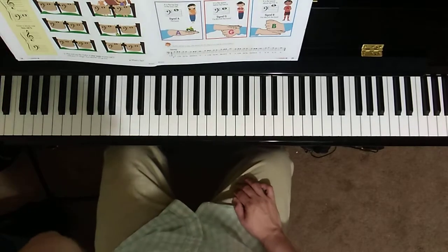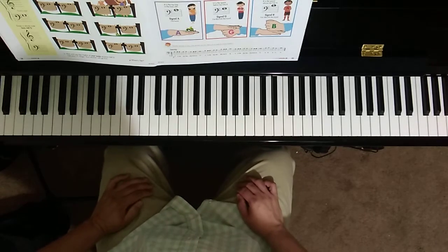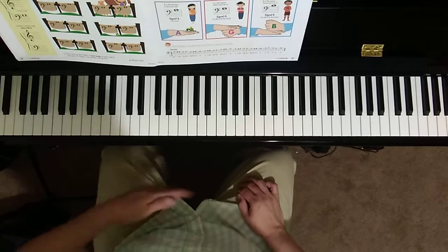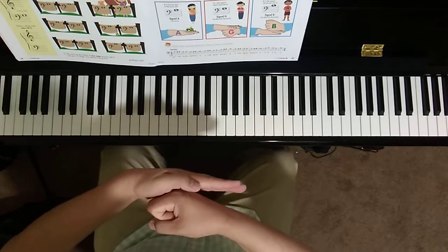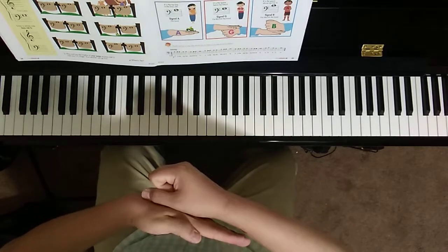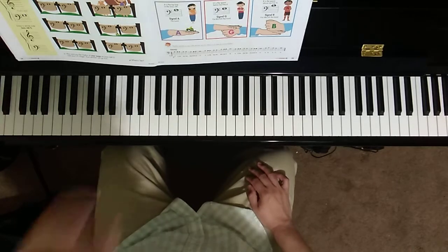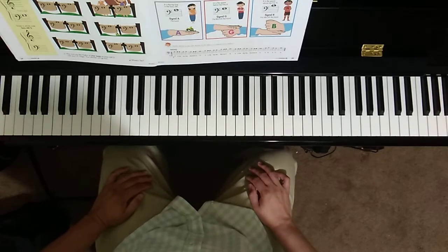How did you do? Were you able to sing the notes, the lyrics, and show me the hand signals as well? These hand signals help you remember where the notes are — either on the line, on the space below the line, or on top of the line above the staff. Let's go over these every day, and we will see you at next lesson.